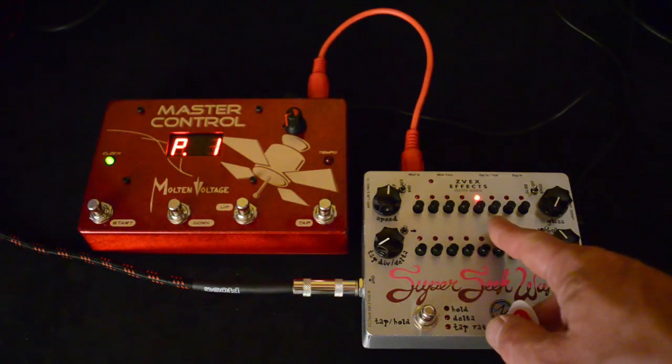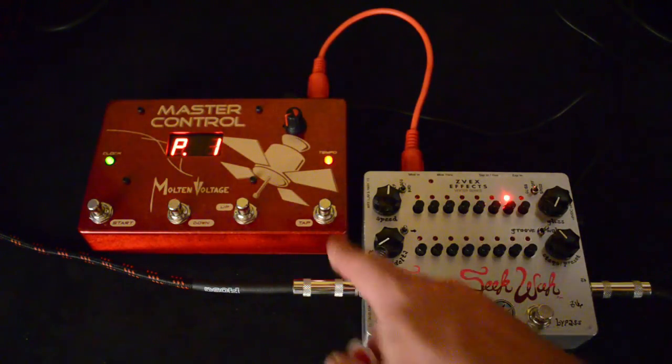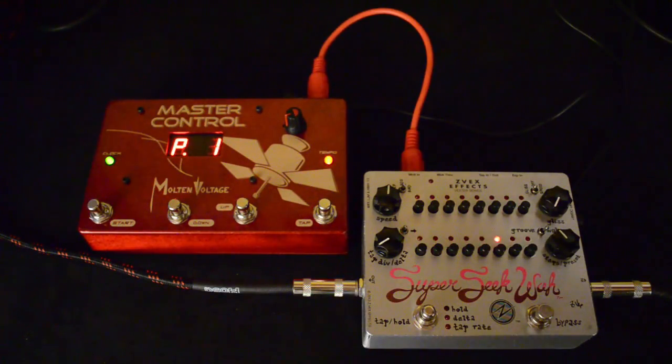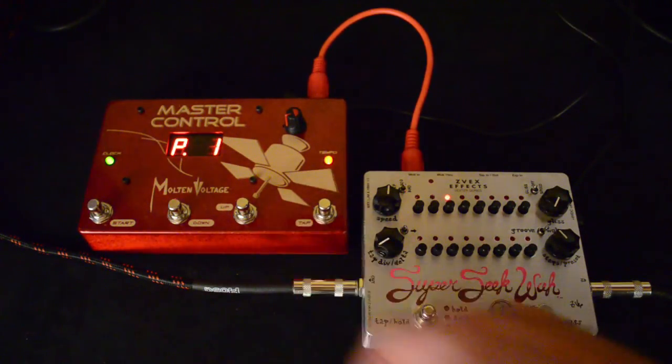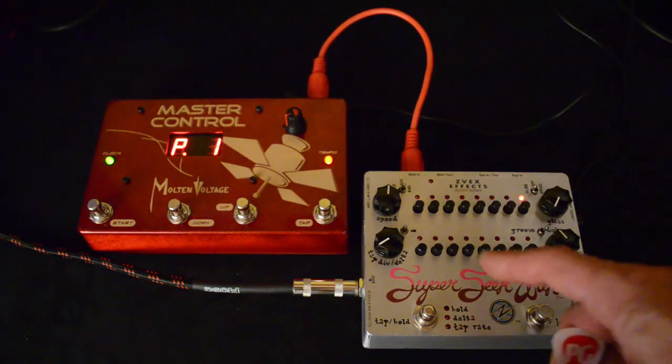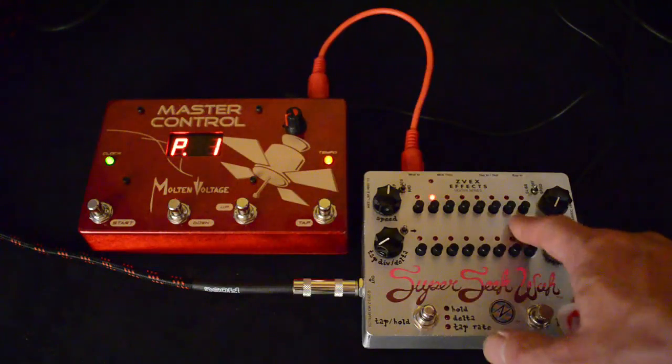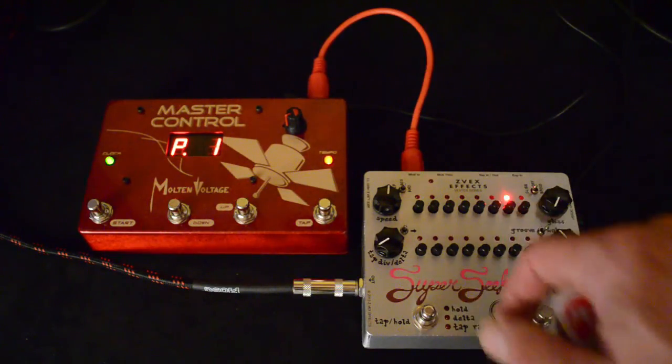You'll see right now it's set to sync up on a quarter note. And of course, you tap in a tempo here — you'll see it's synchronized to the clock coming off our master control here. Right now we have it set to a 16-step sequence, so it goes through every single one of these little pots where you can set the amount of wah.